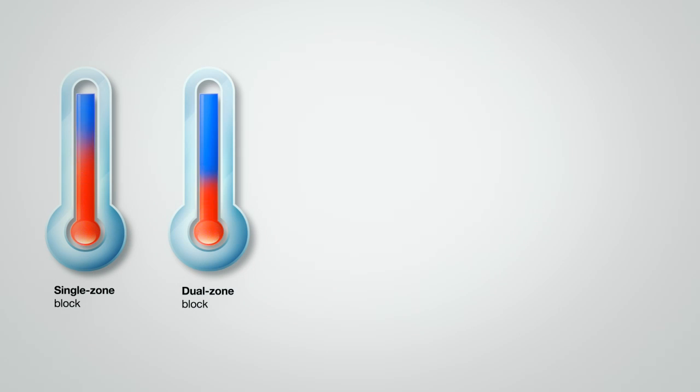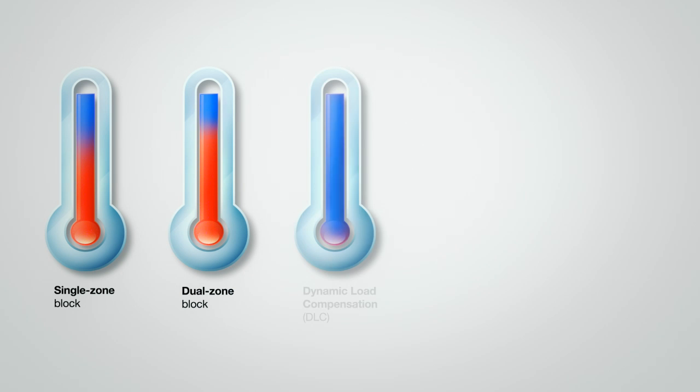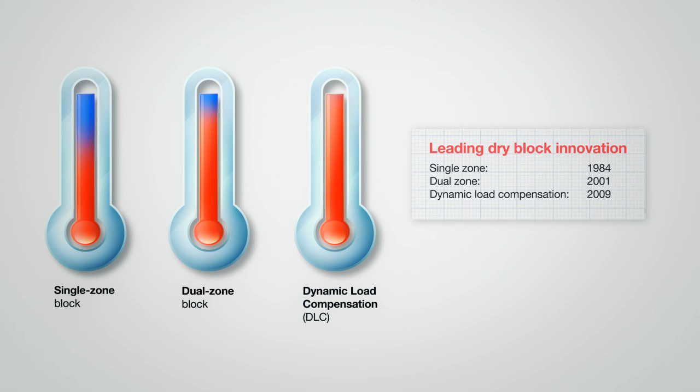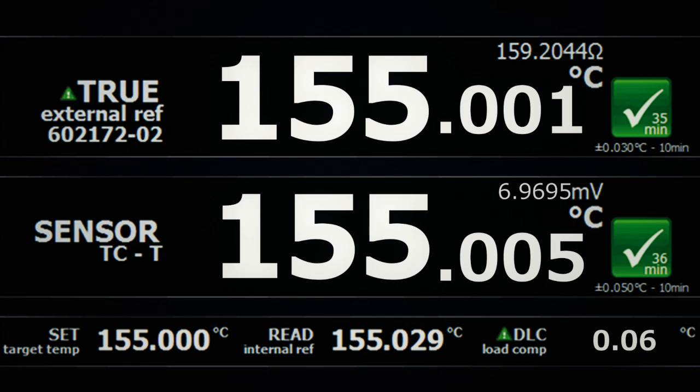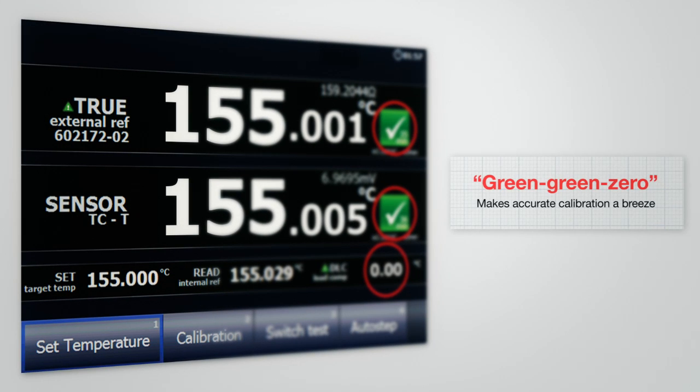All RTC units have perfect temperature uniformity within the calibration zone, thanks to our innovative Dynamic Load Compensation, or DLC, technology. With DLC, you can calibrate multiple or large sensors without compromising accuracy. And with the JOFRA brand, you're ensured the fastest calibration achievable with a dry block, as well as an easy-to-use, intuitive user interface that minimizes the chance of reading error.